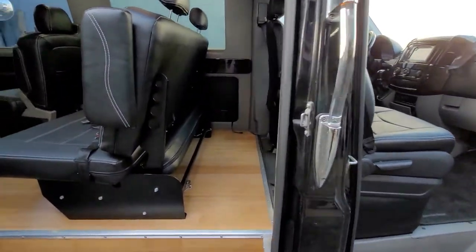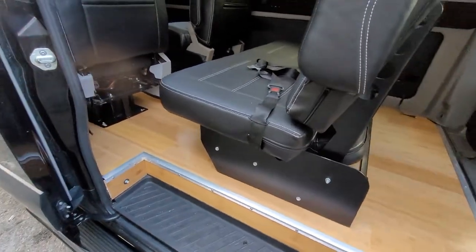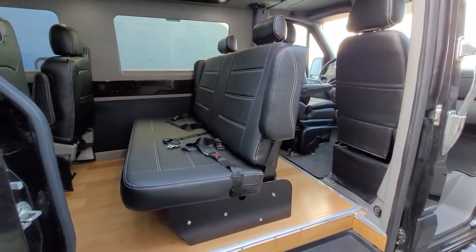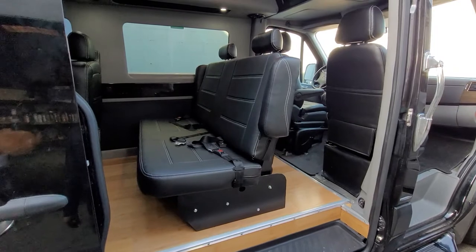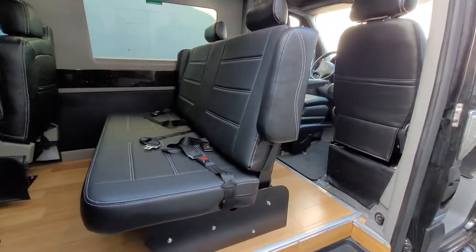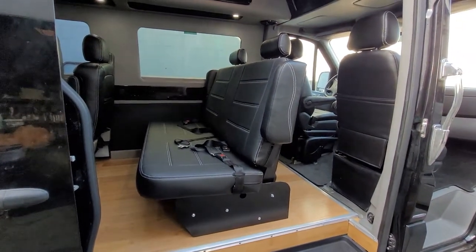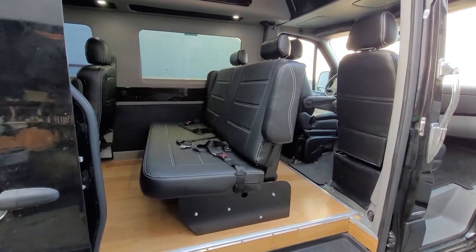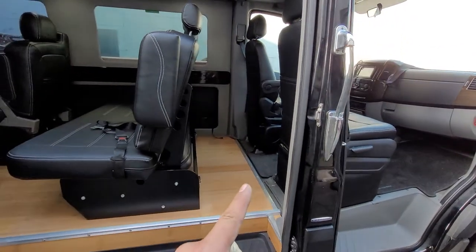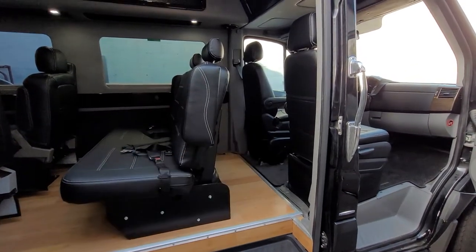We installed the plank floor from Home Depot — our client brought it to us. This is our ultra bench sleeper. It has two armrests, two headrests, and three seatbelts. It does turn into a bed. The dimensions in bed form are 54 inches by approximately 65 inches, and it requires about 30 inches of distance for the backrest to go straight back.